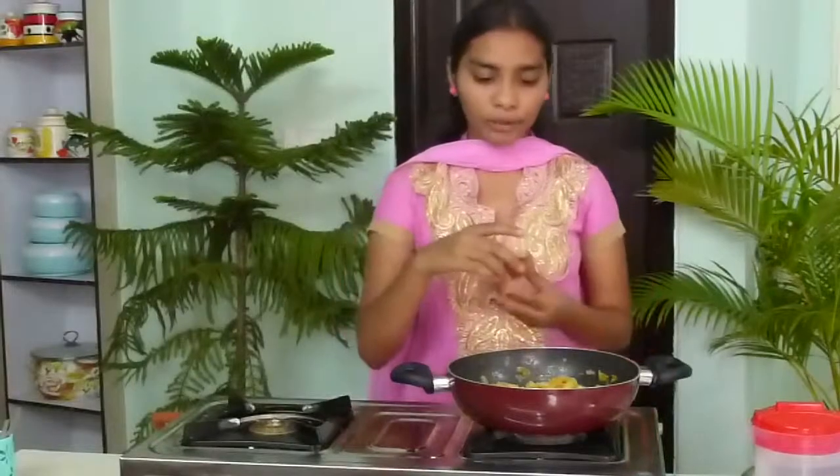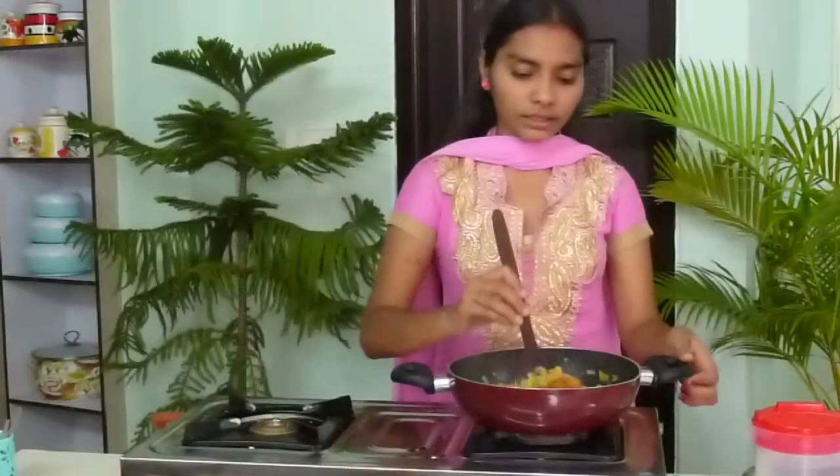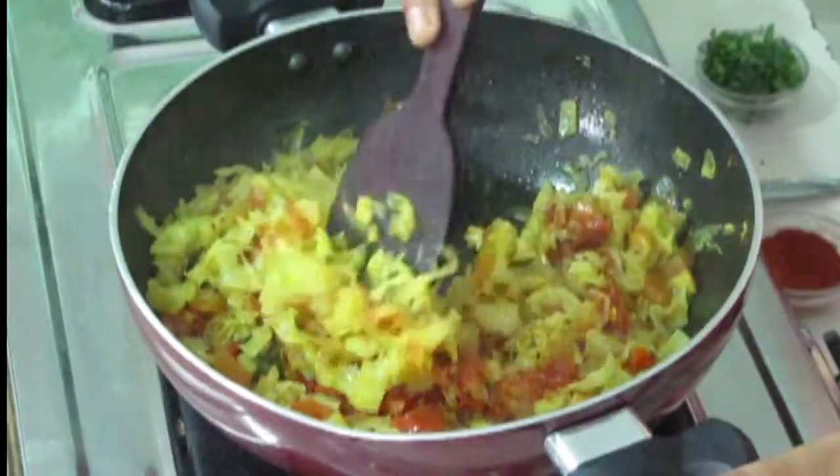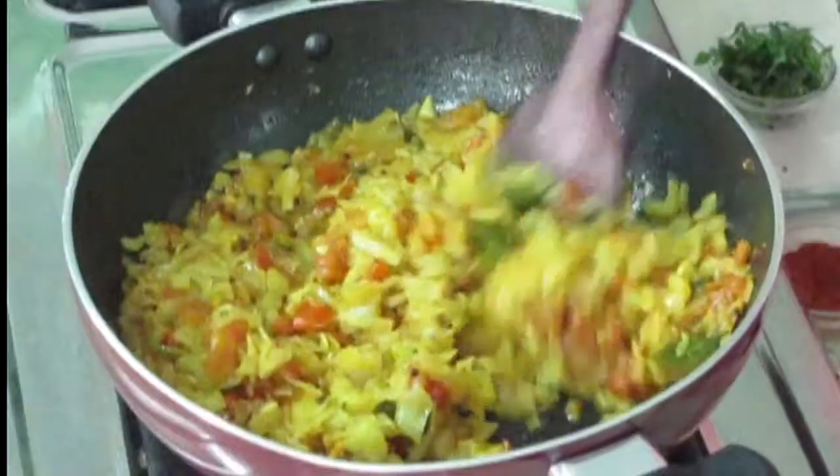Now here is the chili powder. I am going to add chili powder and mix it nicely. Now like this only we have to cook for 2 more minutes. Now 2 minutes are finished — the curry is well cooked.